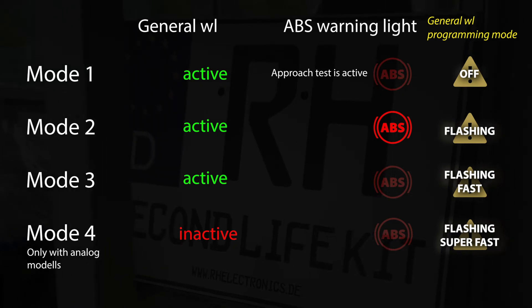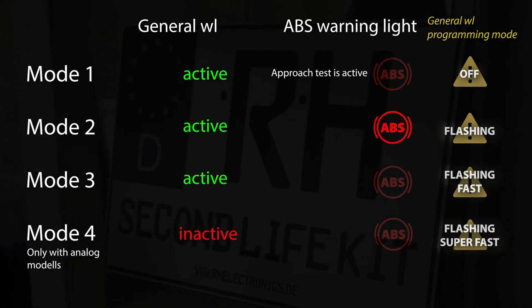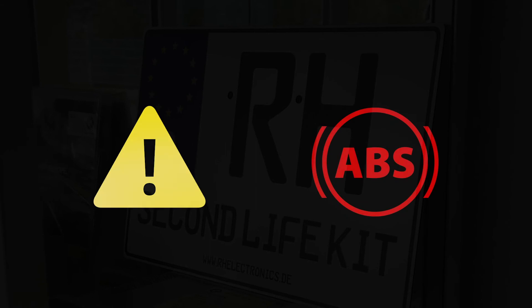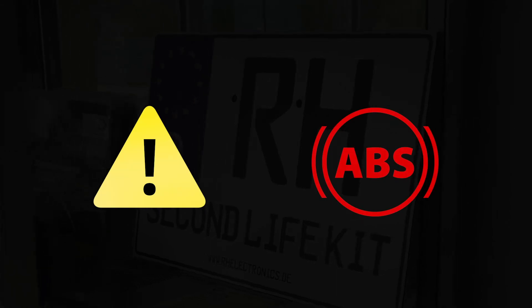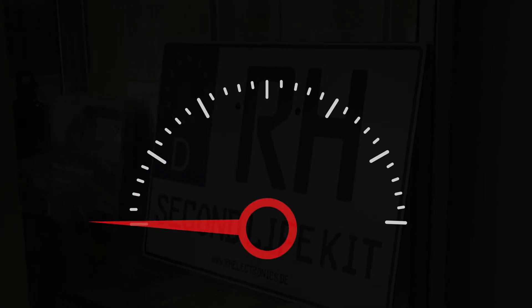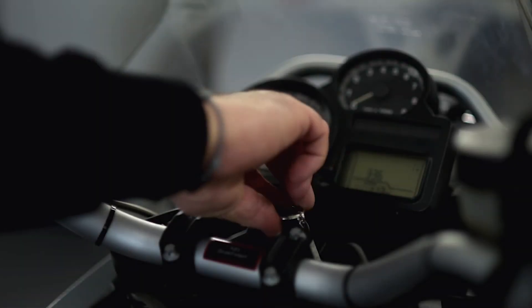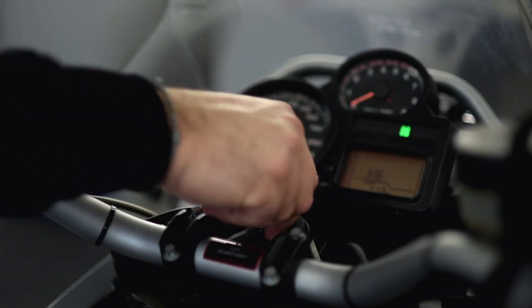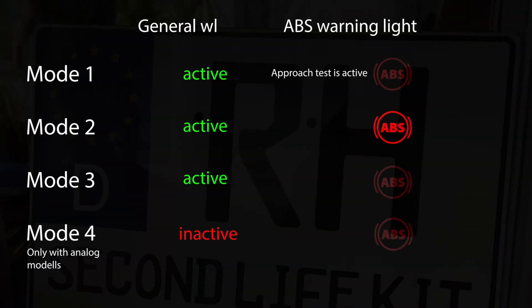If no input is made for 10 seconds, you automatically exit programming mode. The last selected state is saved. The completion of programming is indicated by both warning lights going out. With an electronic speedometer, the needle will drop back to 0 km/h. Switch the ignition off and on again to check the stored mode by means of the ABS warning light. It is possible to change the mode again at any time.